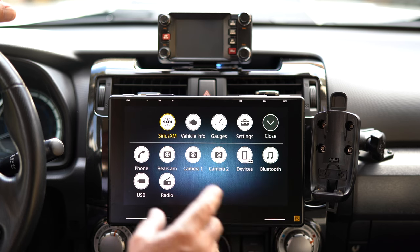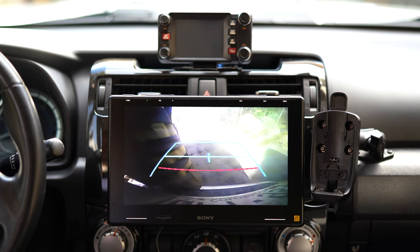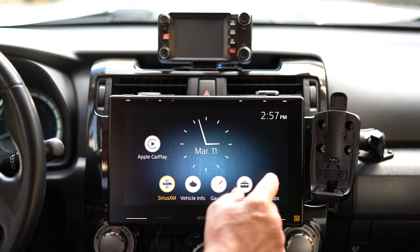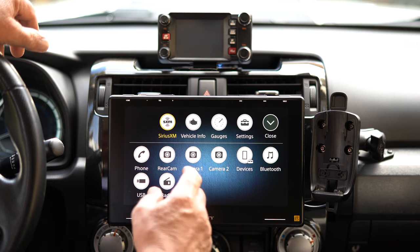It's also connected to your rear view camera. If you tow, you can turn on that rear view camera at any time — just leave it going and keep your eyes on whatever you're towing. You can also connect two additional cameras to this, so if you wanted a front-facing camera or any other angle, you can add that.